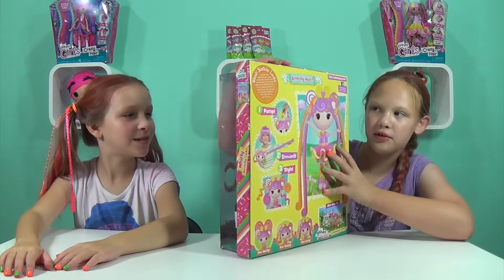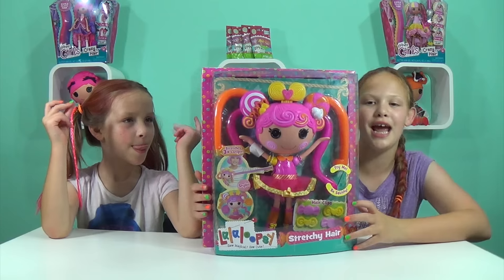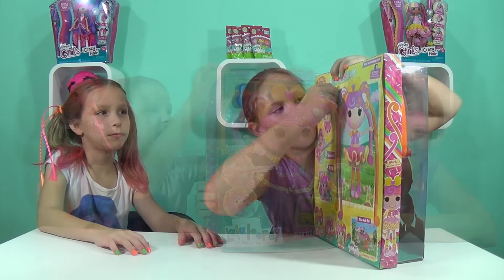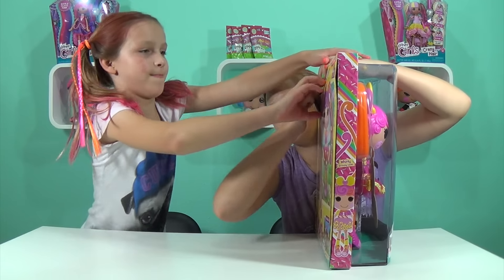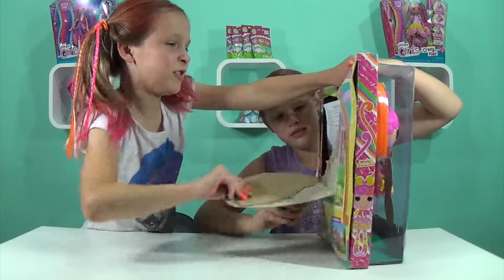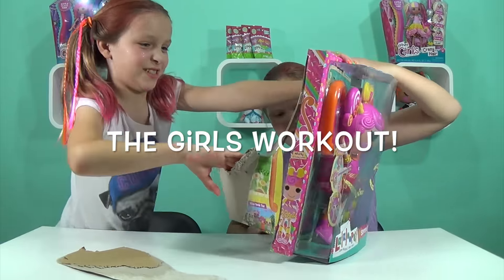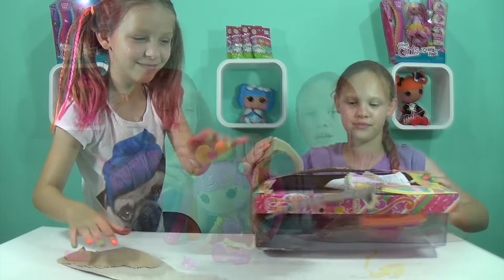It shows you how to do it — it's really cool. Let's just get this toy out of the box! Rip it, Macy — want to help me? We're just going to rip it open just like that.